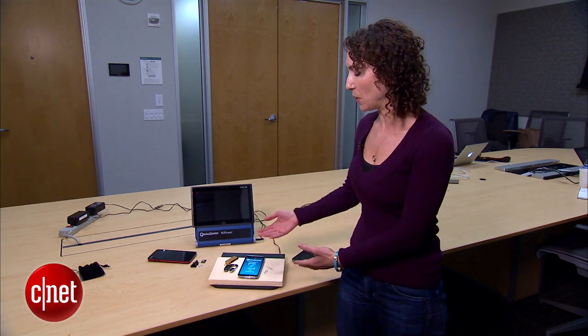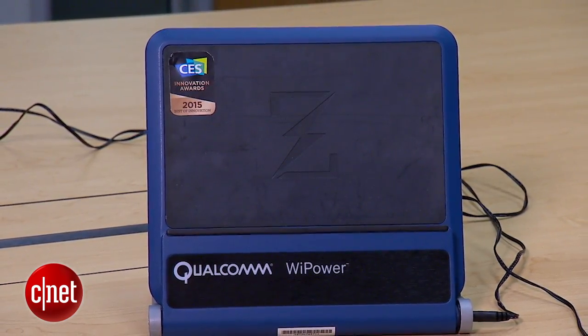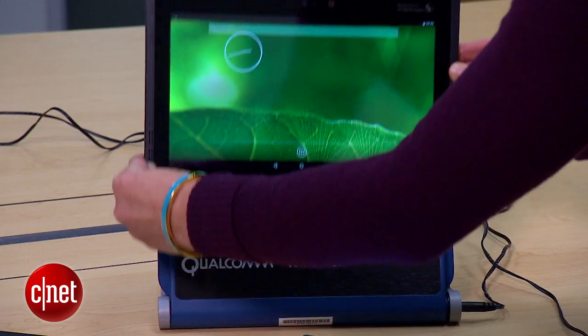You have a couple different form factors that you can use. One is the sort of tabletop charging device beneath a surface, and another is something that stands straight up, like this demo here for the tablet. We'll have more information for this at CNET.com — go check it out. I'm Jessica Dahlcourt.